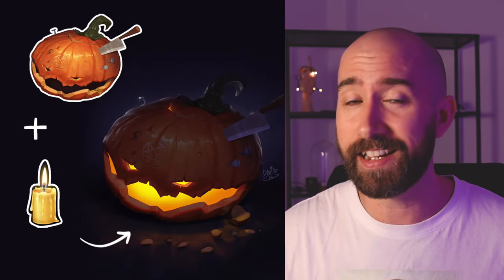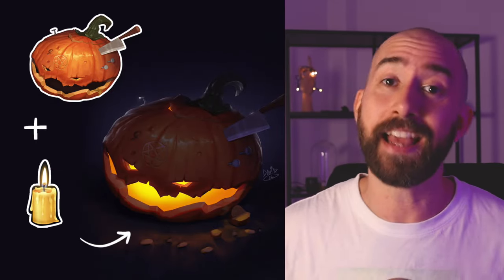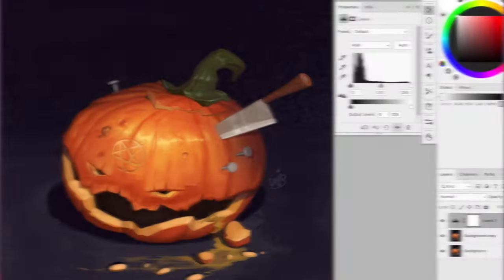In this video, I'll show you how I'm going to transform my last pumpkin. This time, what I want to do is to put a candle in it. Let's see if I can create something that looks realistic.